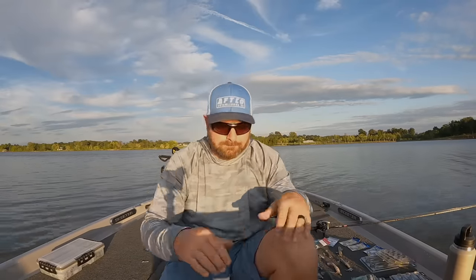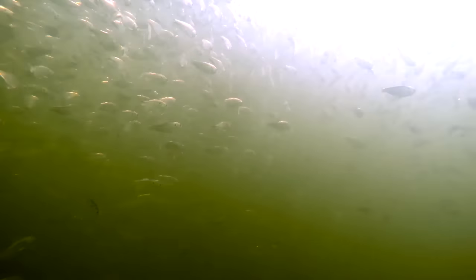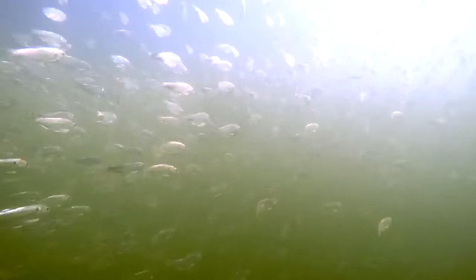Fall time bait fish — the shad are schooling in big shad balls, and the fish are going to be transitioning from where they spent summer to where they're going to spend winter. In between, we have that fall transition. A lot of times they're offshore, they could be shallow, they could be deep, but it's all about the bait fish.